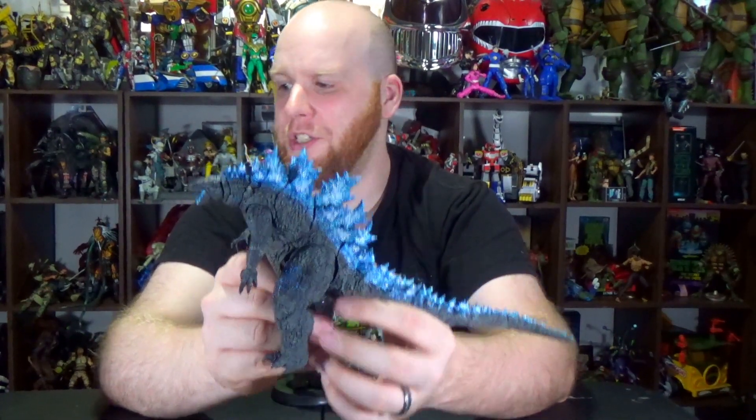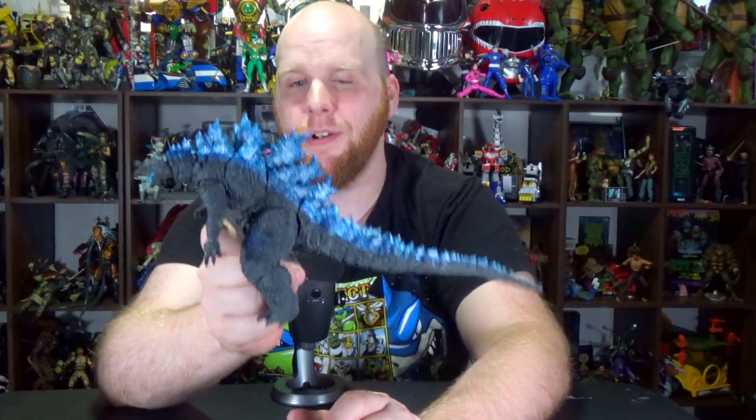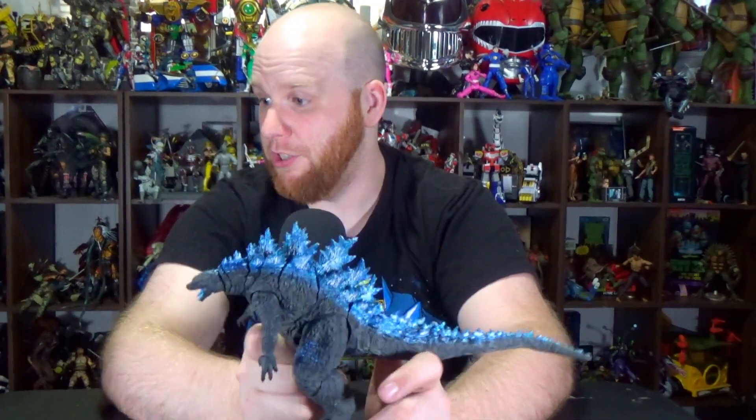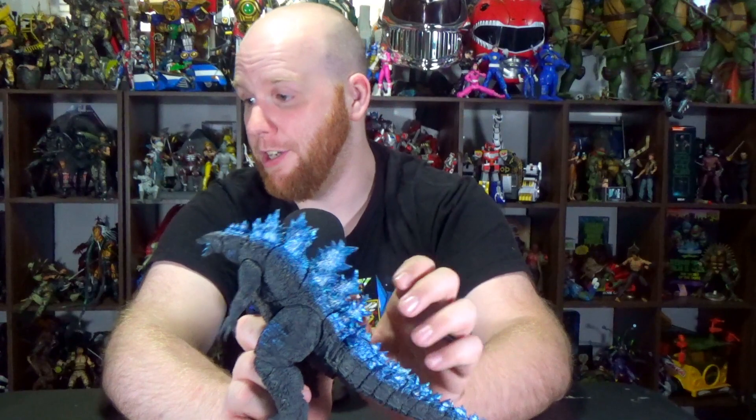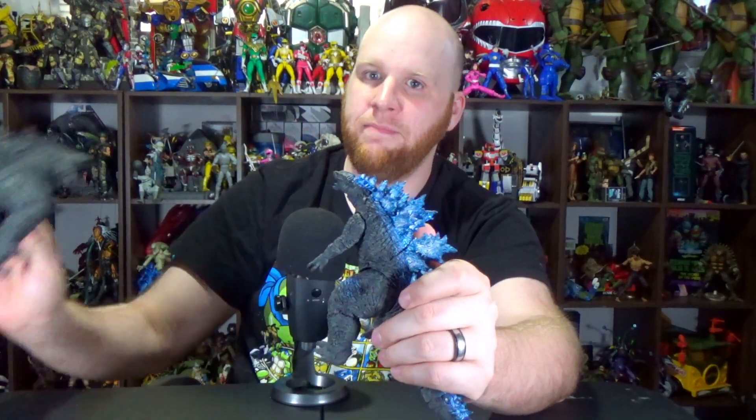Honestly, between the two, this is probably the easier one to do if you're using the same exact method with the same exact figures, because you don't have to redo the head sculpt. But if you have a 2019, then the base version is the little bit easier one to do, because then you're not sitting there doing spines.